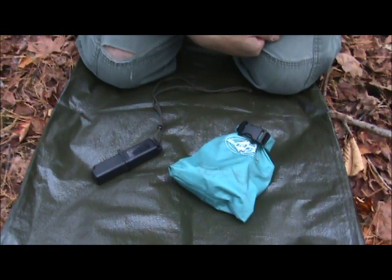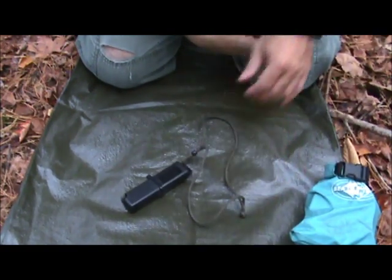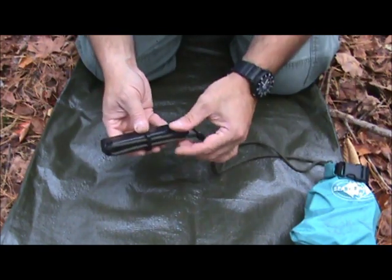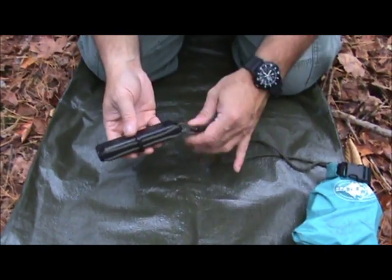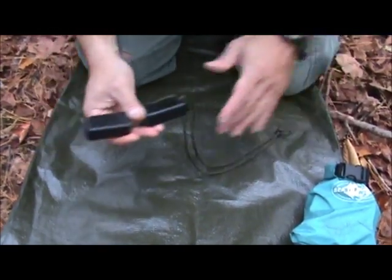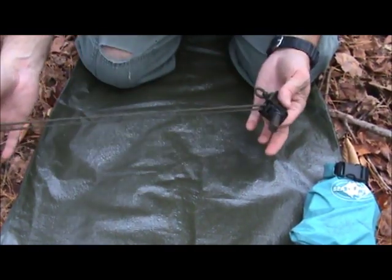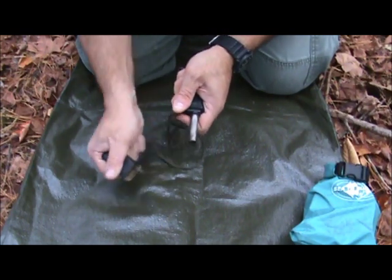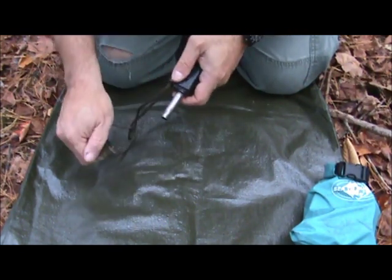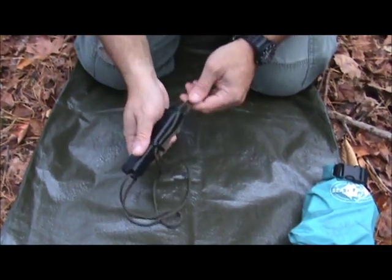My bare-bones minimum that I'll take into the woods, aside from this kit, is a Strike Force ferro rod. I don't like the fact that they made the cord very short, so I replaced mine. This way when I actually use it, I can get a good full strike off of it and I don't have to worry about stopping short — I get a full swing out of it. That's an improvement I made to it.